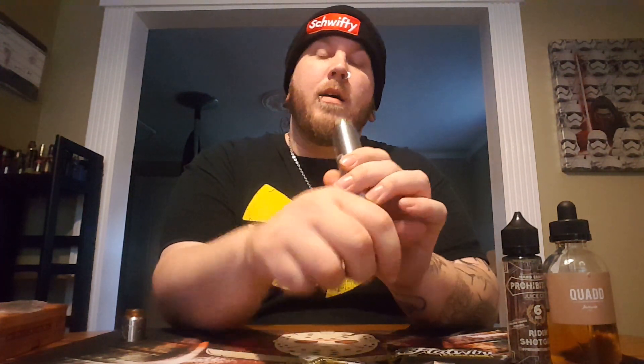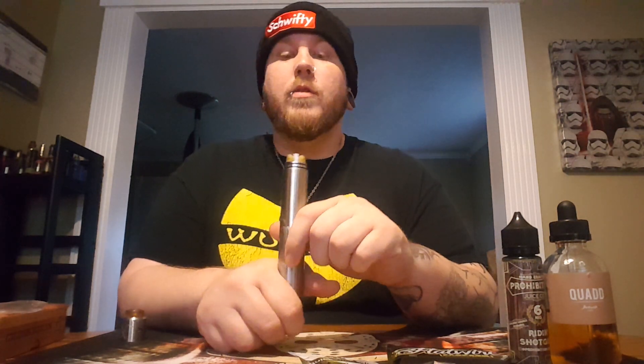I built this one last night. I installed these JV V2 series coils.